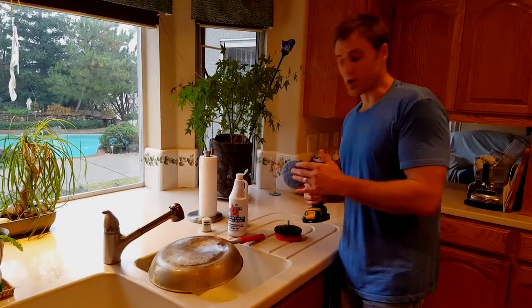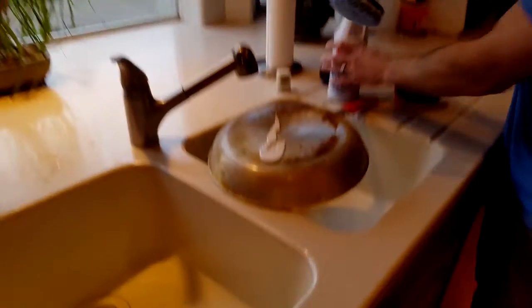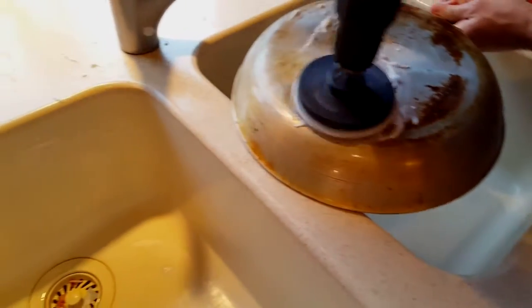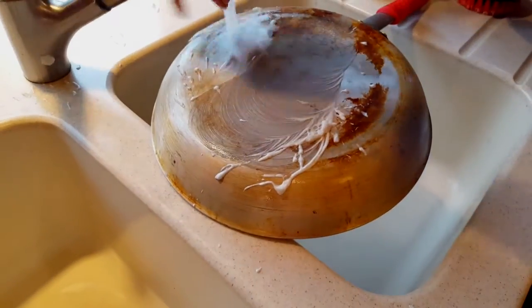Use the drill pads on all your high-quality pots and pans and even in your sink. Get some of the product on there, move it around. Look at that.